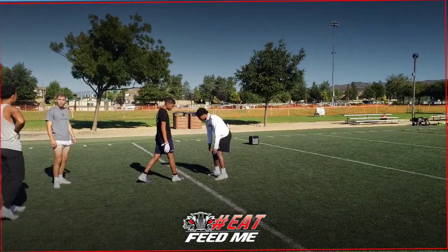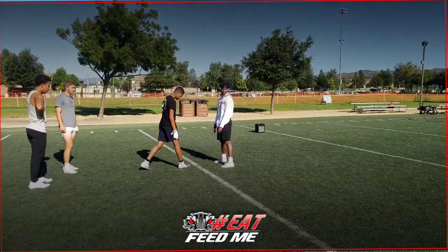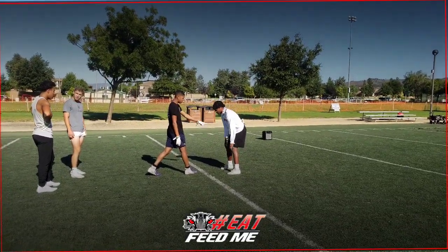You got it, you got it. Hey, remember — one, two, as soon as he turns it open. Find the shoulder, find the shoulder. We're aiming at the shoulder.